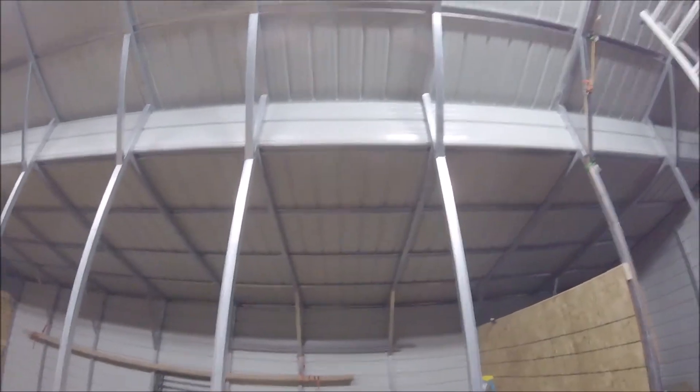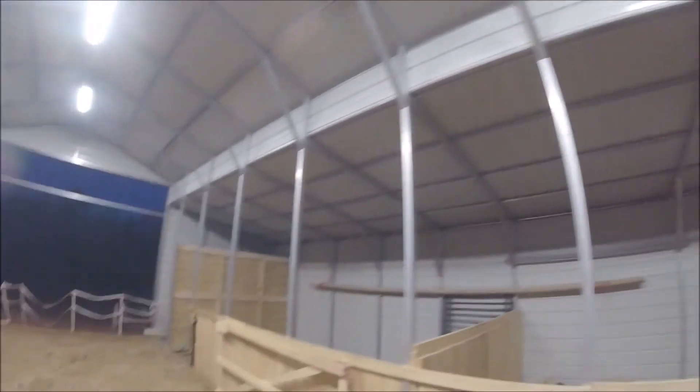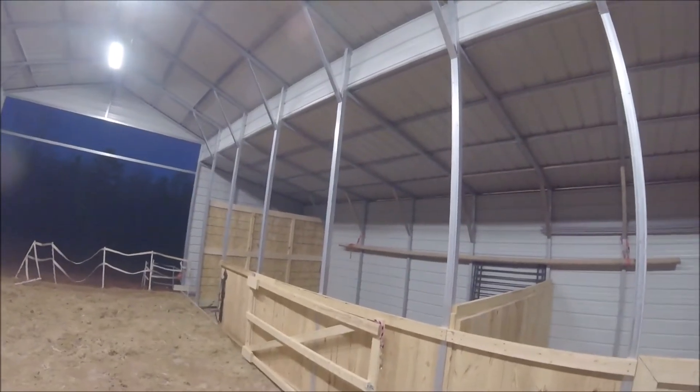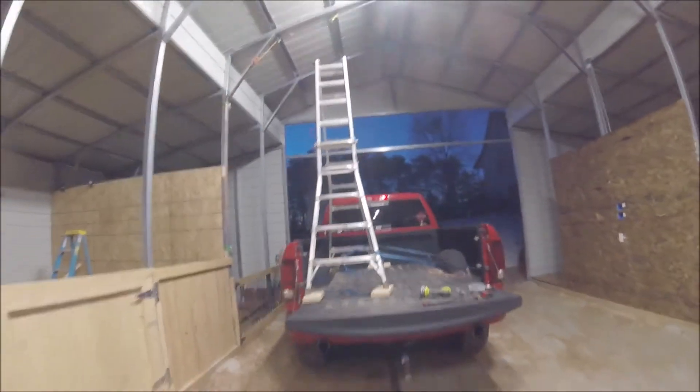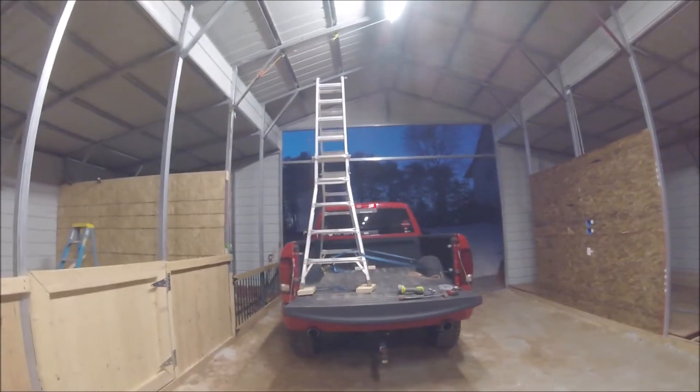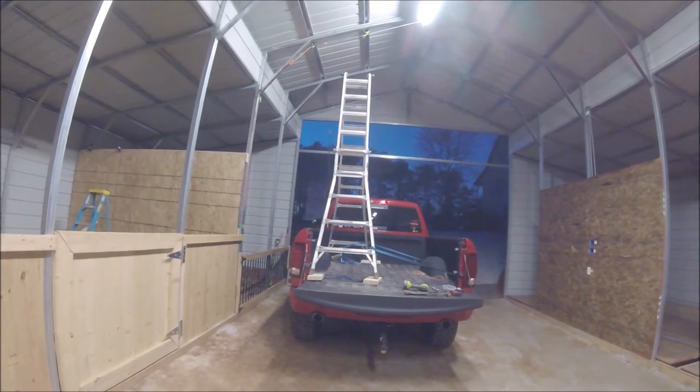There'll need to be a light here for the temporary housing stall, and then I'll need to run one all the way down yonder. So I've got my work cut out for me. The reason I'm doing the video is I don't have a ladder tall enough to reach up there.